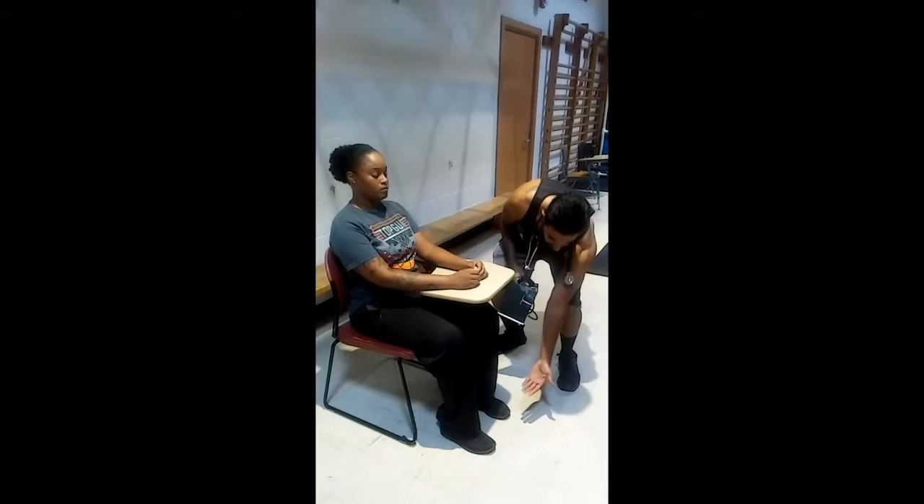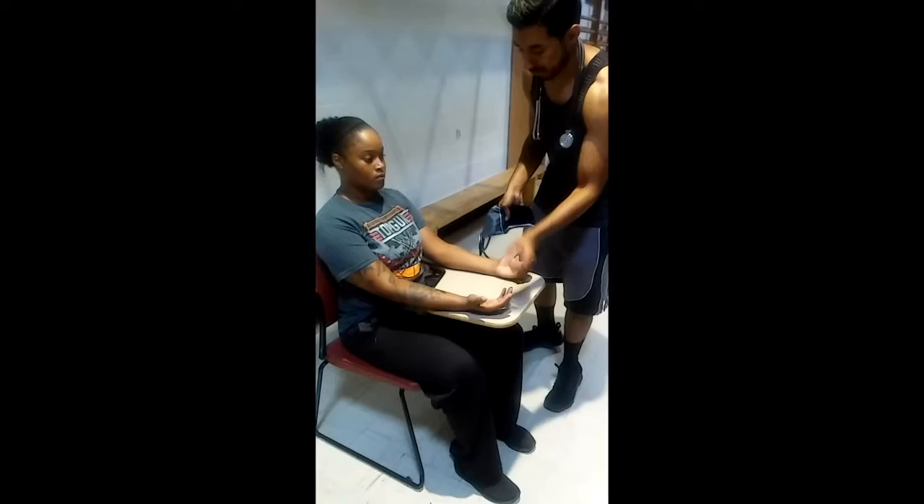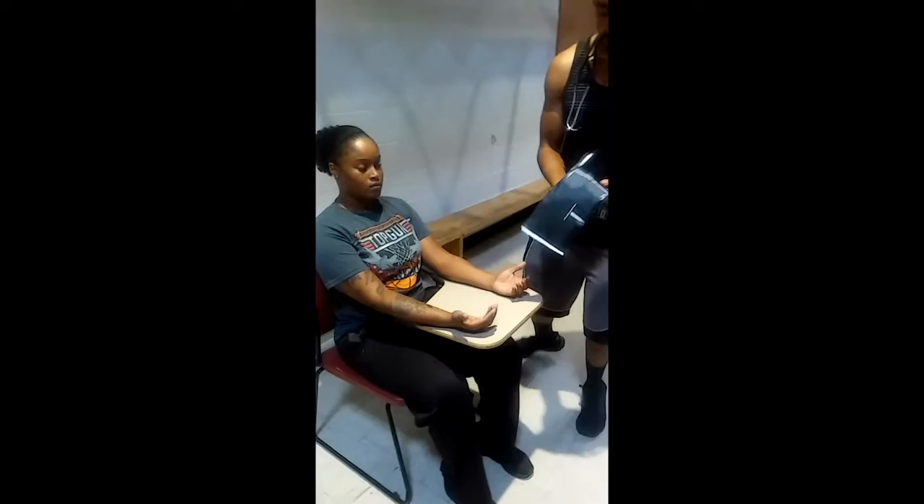Your patient must be sitting down in an upright position with their feet separate and flat on the floor, back straight and supported, and their arms must be at heart level extended with palms facing upward. Arms must remain straight in order to place the diaphragm correctly on the brachial artery.